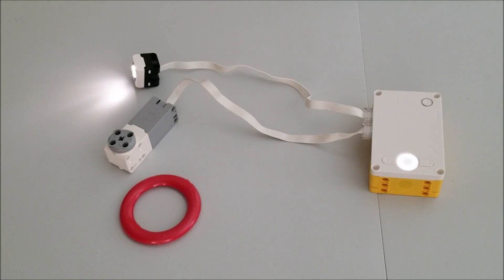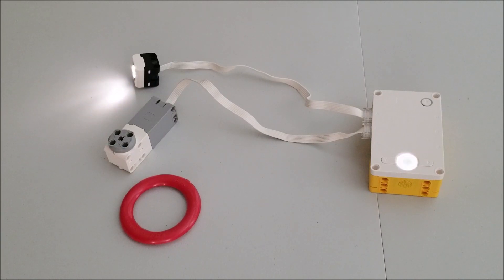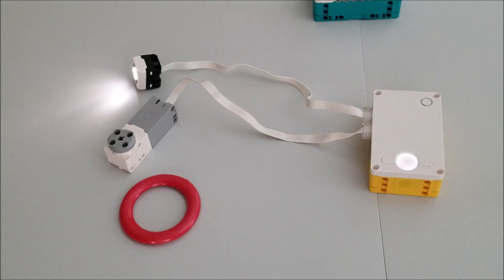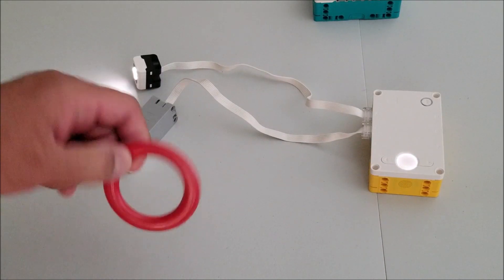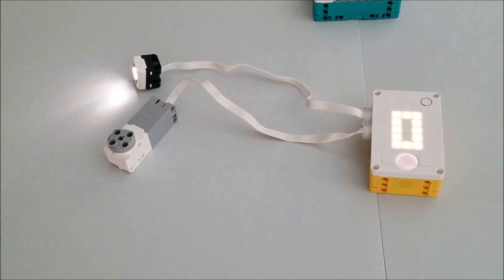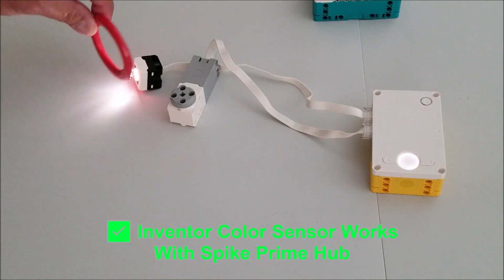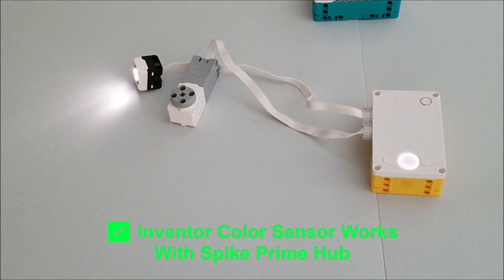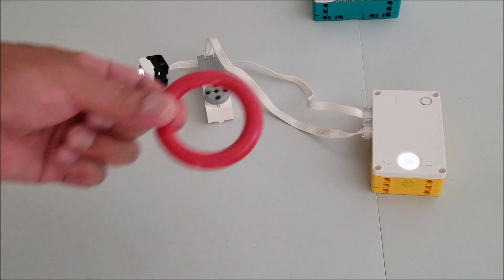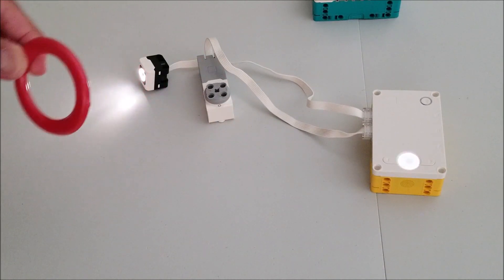So this should be my last experiment. I have the Spike Prime hub here with the Inventor motor and the Inventor color sensor. We're trying to see if this color sensor from the Inventor can work with this Spike Prime hub. Same thing — the motor is going to run, and if it sees red — I've got my little bottle toss ring here — it'll cause this Inventor motor to stop. Let's check that out. And let's go ahead and show this red to make this motor stop — and there we go. Works like a charm.